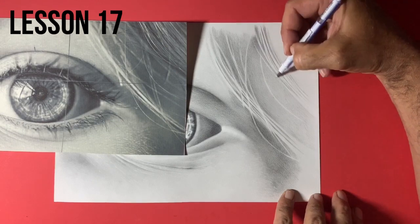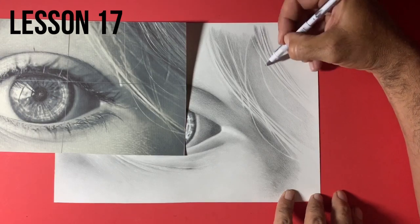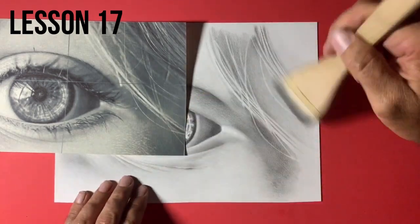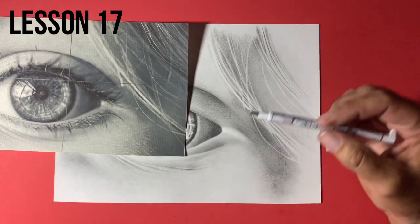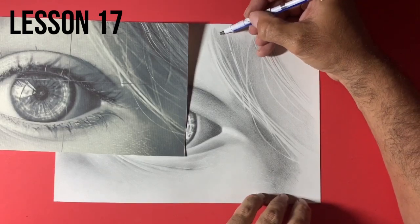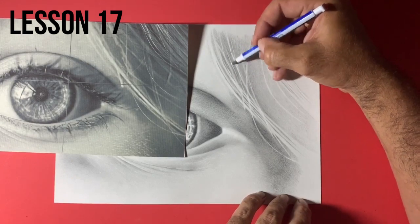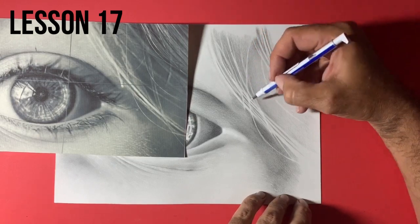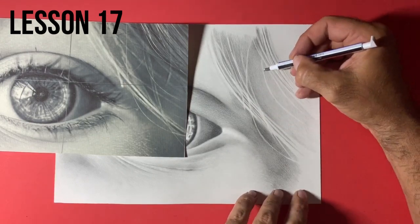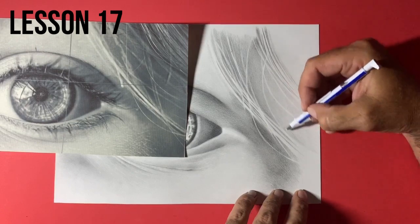Somebody did an eye a couple of weeks ago — the same one we're doing — and it was fantastic. They'd gone a little further than the lessons had and added some eyelashes. My only constructive criticism was that the eyebrows looked a little regimental — all a similar length, with no crossover. I can't remember who it was, but if that was you, leave me a comment below. There are so many of you commenting and sharing your work, which is great.